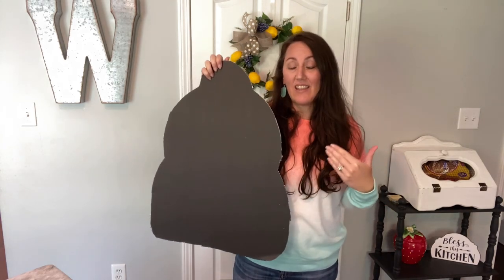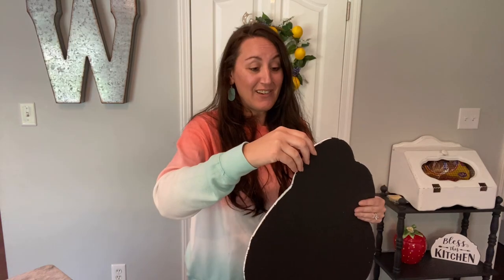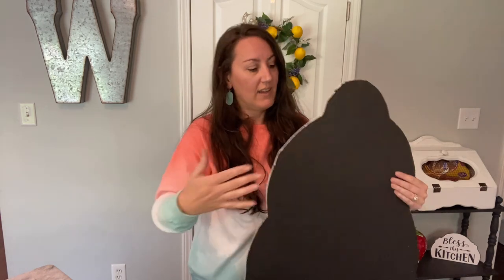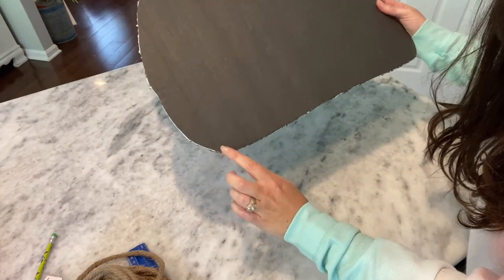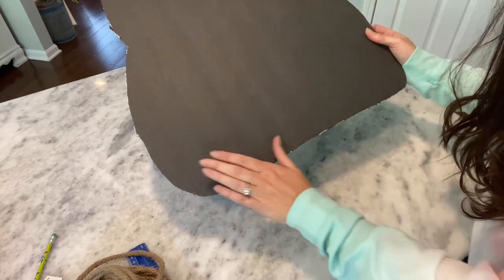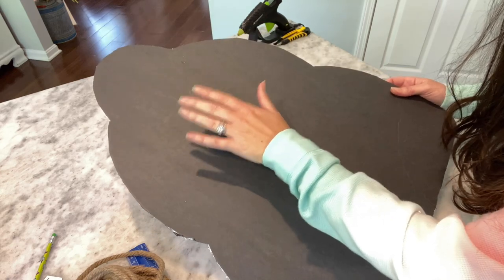Now we are going to wrap this in the nautical rope from Dollar Tree. I'm gonna hot glue it, and I'm going to wrap mine all the way around - because our front door has glass, so you see the inside of the house, and this way the back will be as nice as the front. I'm just gonna start putting hot glue at the bottom and then slowly wrap my way all the way to the top.